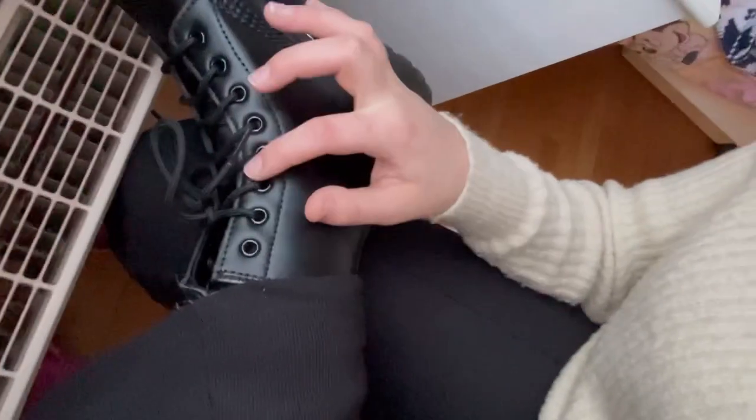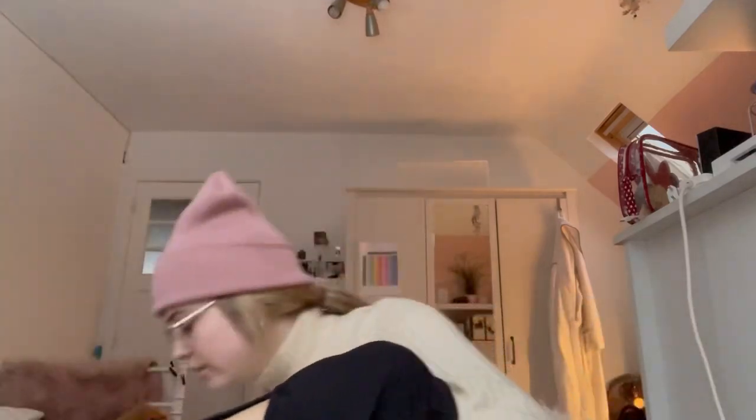I've worn them twice today and they already start to feel better. I would also recommend skipping a hole while tying them up — don't lace them all the way to the top so that your feet can still move. The top is really stiff and it can cut into your ankle. I have some scars from my first pair, so always make sure you wear thick long socks.